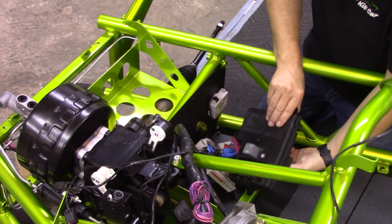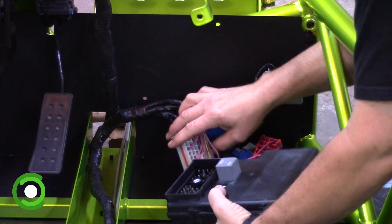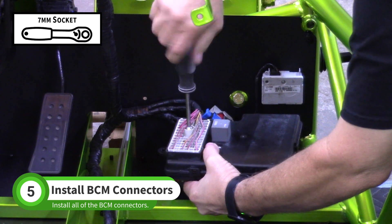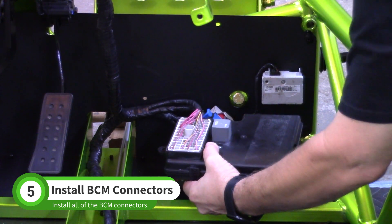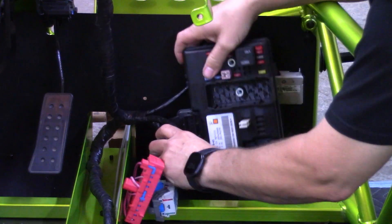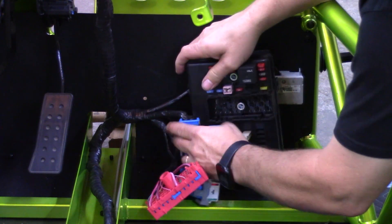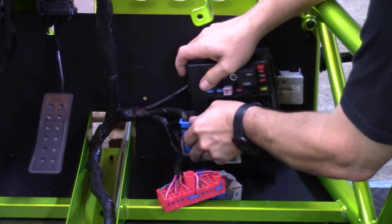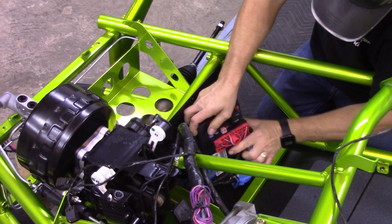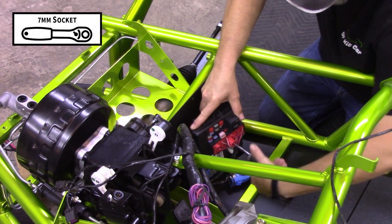Grab your body control module and start attaching the connectors. Start with the large light-color multi-plug on the back side of the BCM, using a 7mm nut driver or socket to install the plug. Find the blue BCM connector closest to the main harness junction and install it vertically on the BCM. Then install the red multi-plug with a 7mm, just like the light-color multi-plug.